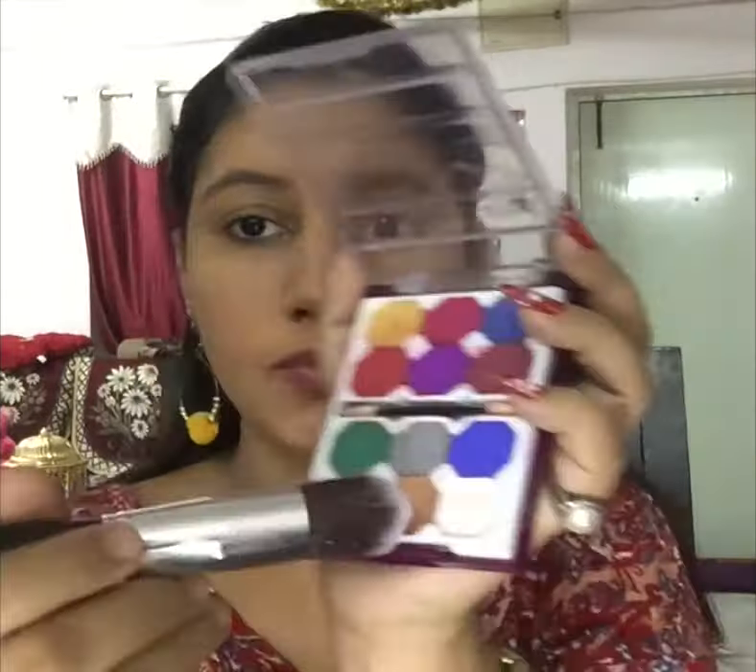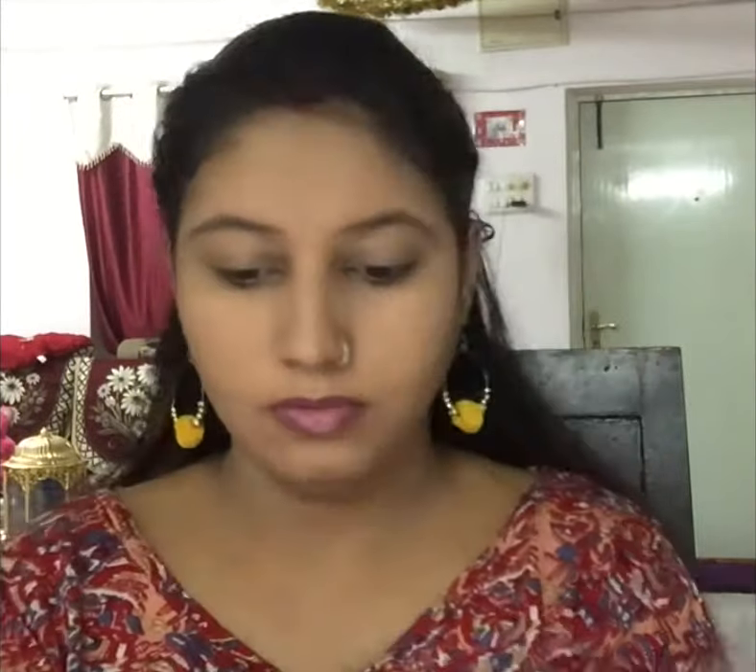Here I am using my blue heaven eyeshadow palette — there is a nude brown shade and I am using this as a contour shade because blue heaven has no contour palette. It is perfect for contouring; as you can see, it gives a very soft contour.